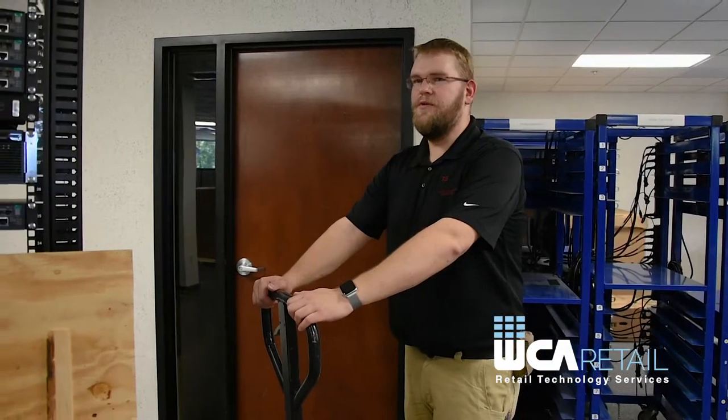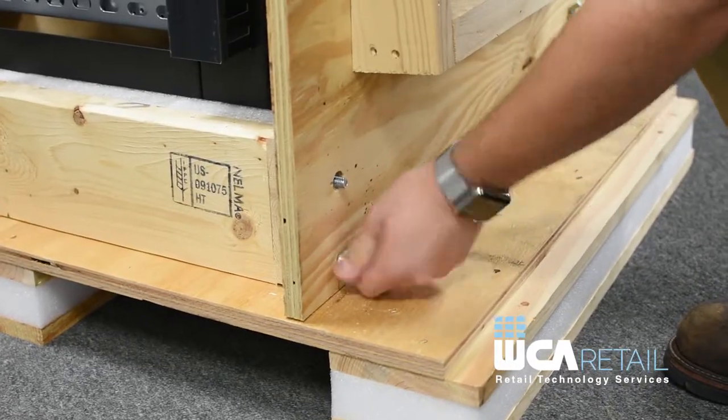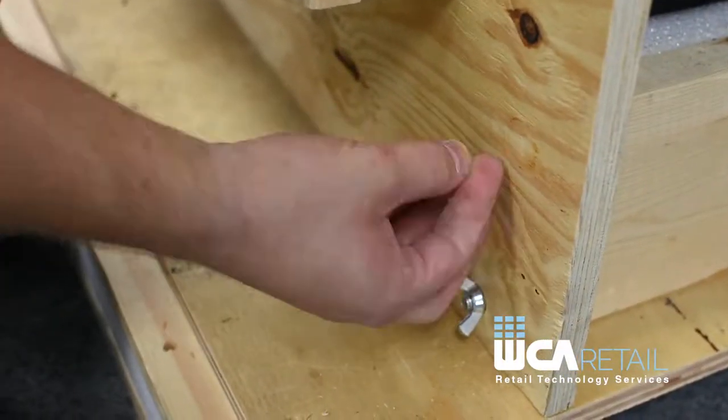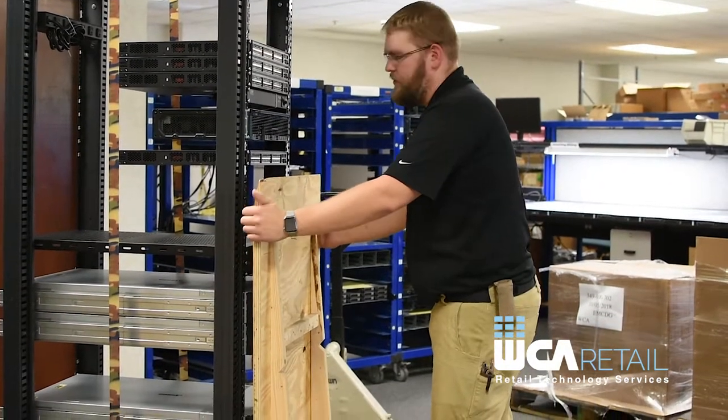Now we're going to remove the rack from the pallet. First, we'll remove the four wing nuts. Next, we'll remove the ramp from the pallet.